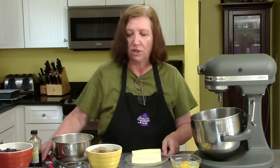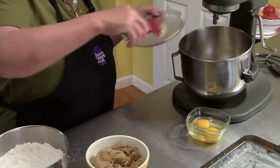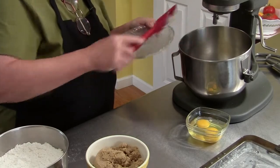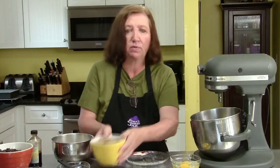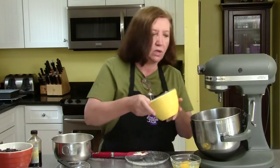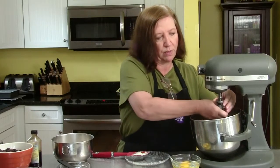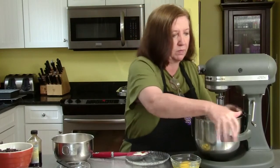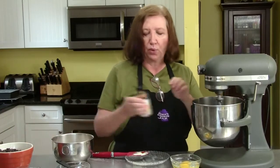In my mixer bowl I'm putting in two sticks, or one cup, of softened butter. And I'm going to add two cups of light brown sugar. You can use dark brown if you want in this recipe — it doesn't matter as much — but I like the light brown. I'm going to let that cream up.